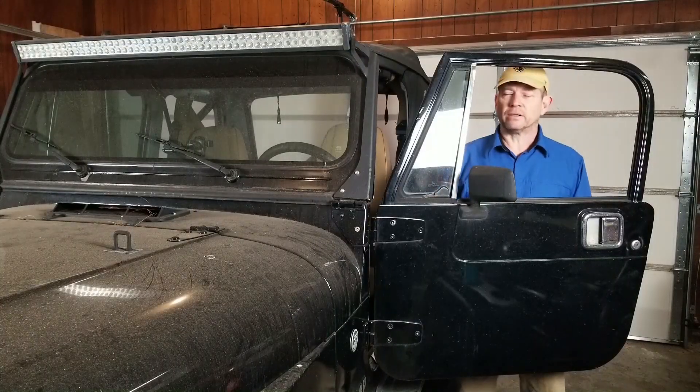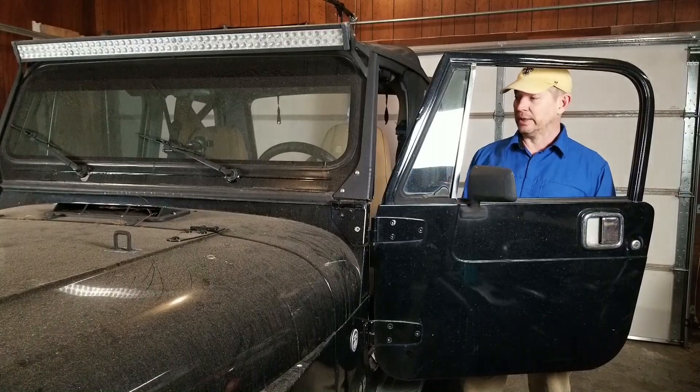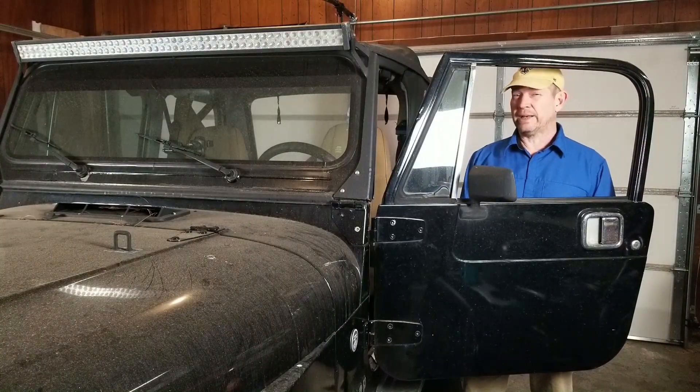Before I do that, I need to get this light bar off and see if I can even get the windshield to fold down to get to it. I don't know if this windshield has ever been folded down. We're about to find out. Check it out.